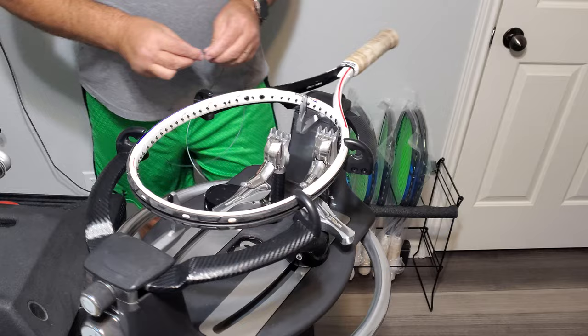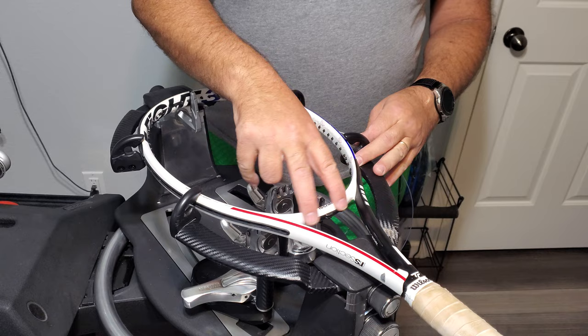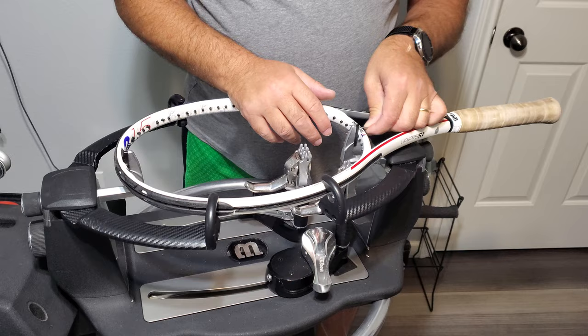We tend to get ball fuzz in there. We're going to start in the throat, and I don't talk about technique in these videos because I assume you have a basic knowledge of how to string. There are six grommets in the throat, so you're starting in the throat bed.